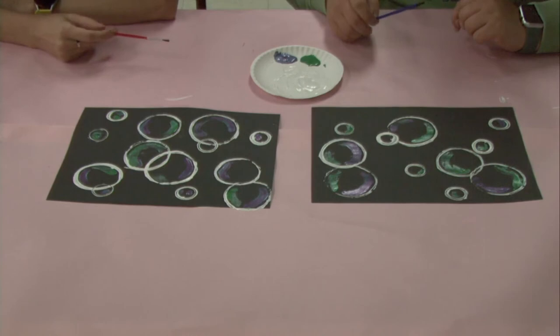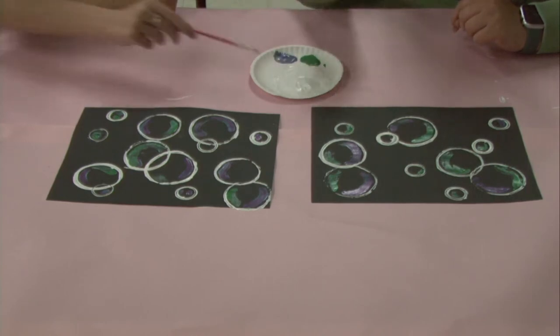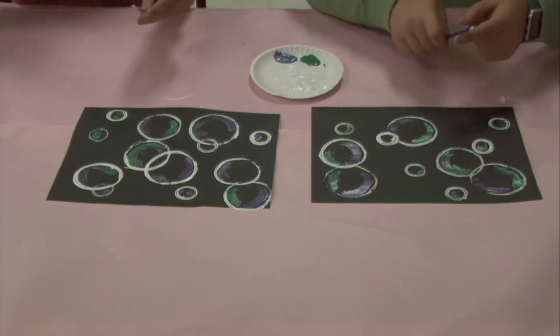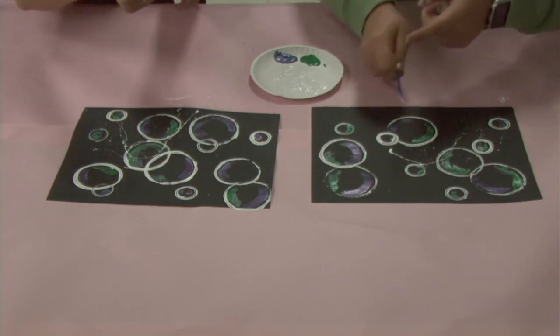The last step is going to be taking your paintbrush and dipping it back into that white paint. From there you're going to begin flicking it at the paper to create a popping effect on the bubbles. Be careful while doing this to not get paint on yourself.